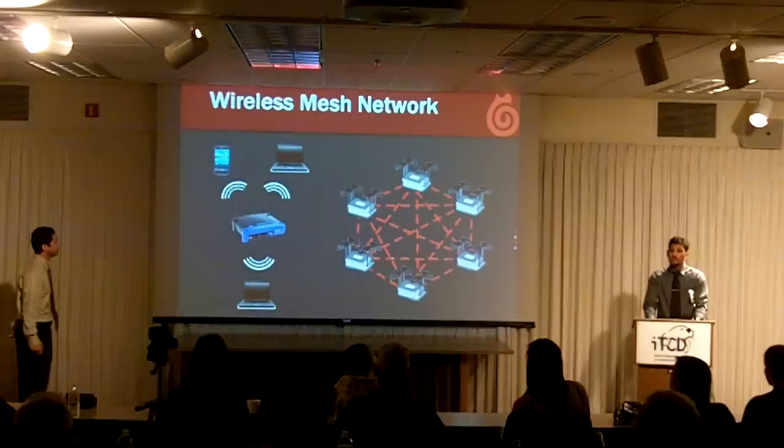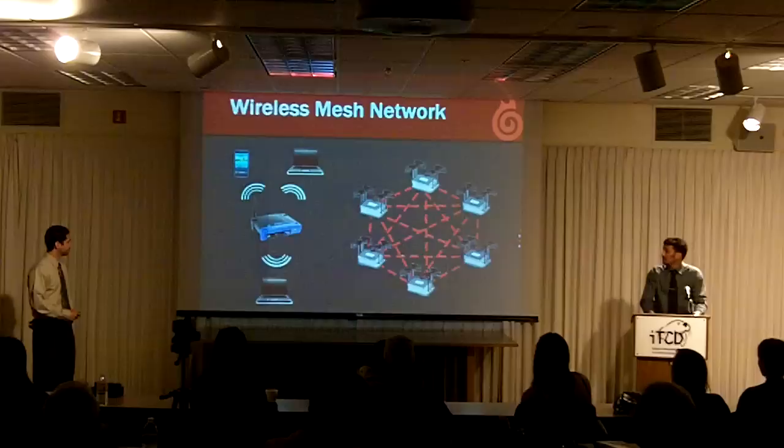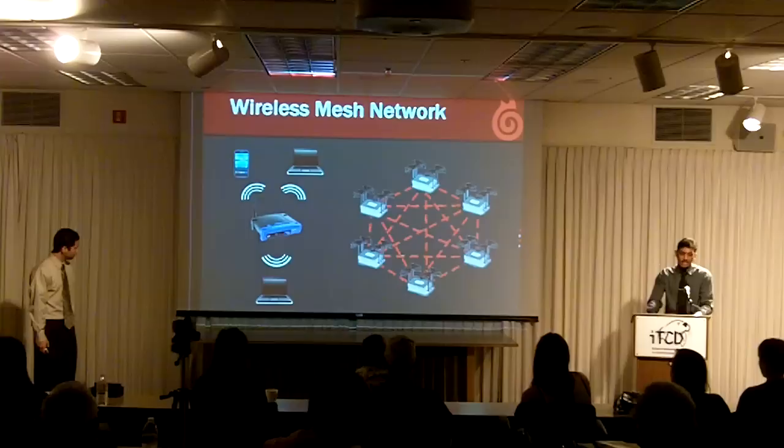Before we start talking about our project, I'm going to explain some of the differences between a regular wireless network and a wireless mesh network. On the left-hand side is a diagram of a wireless network that most of you have in your homes. You have a router that connects all the devices together. If this router goes down, you will lose access to your network, or if you take any of the devices out of range, the connection will also be lost.